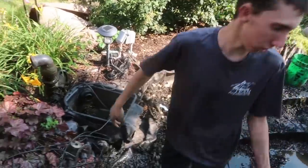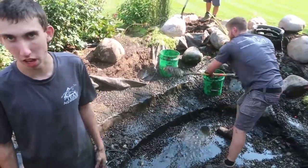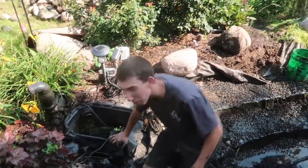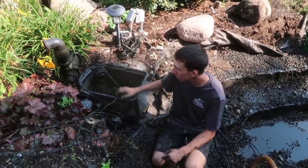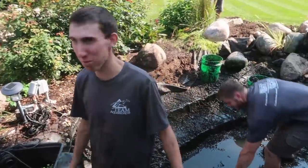What'd you find over there on the skimmer? You can see we're starting to — we pretty much have 95% of the rocks on here, we only have a few big ones left. And upon further investigation, I noticed that they hooked up the skimmer kind of weird.